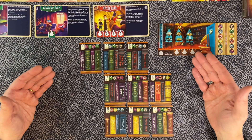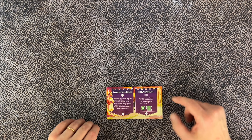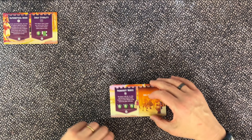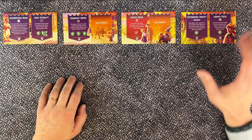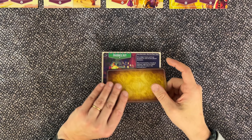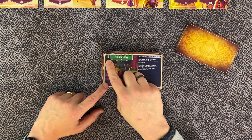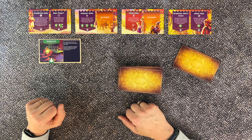Let's start by setting up the game for beginner mode. Place the four scoring reference tiles in the center of the table: the alphabetical order and shelf stability card, the prominent work tile, the banned book tile, and the categorical variety and library focus tile. Take the 18 location tiles and find the Diviner's Hut — it's printed on both sides and has the number one in the top left corner. Place it underneath the reference tiles. Shuffle the other 17 locations and place them in a face-down stack nearby.